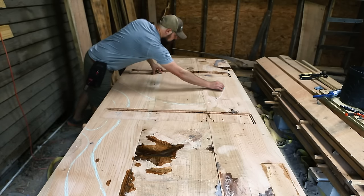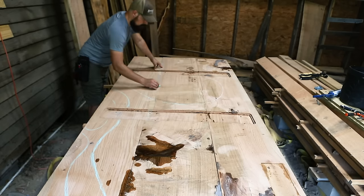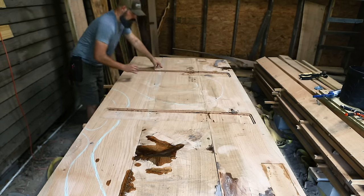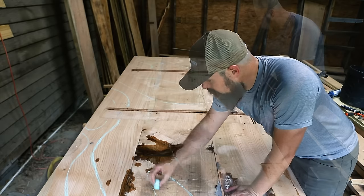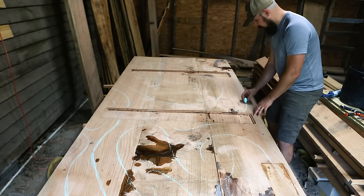I had always wanted to try out power carving like I've seen in so many great videos. I had the tools but not the project. So now I had a big project that would provide not only the reason to try it, but also a ton of practice with my carving discs.